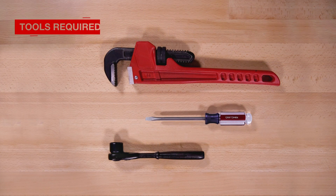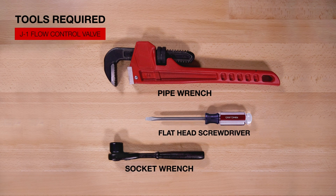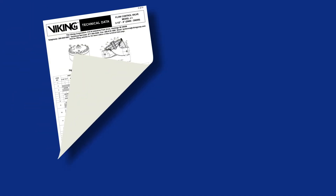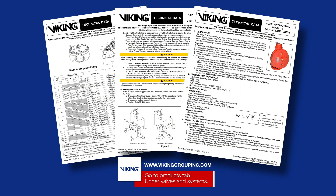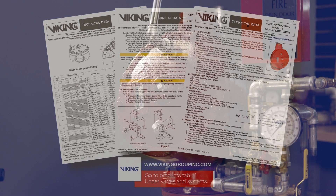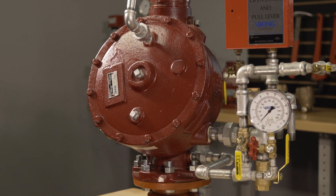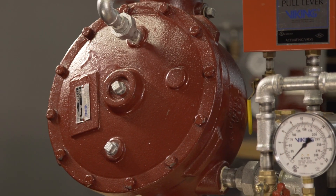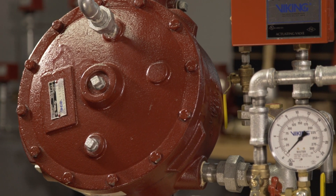Here are the tools that will be needed to install the repair parts. Prior to working on the Model J1 flow control valve, refer to the appropriate data sheets for placing the system out of service. We will be covering the replacement of the upper diaphragm in the J1 flow control valve. The upper diaphragm is available in the clapper assembly kit and is also available as an individual replacement part.